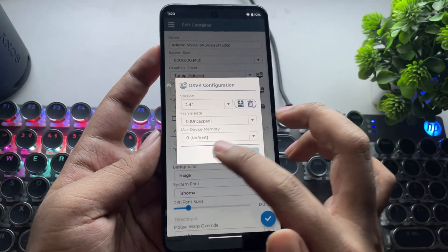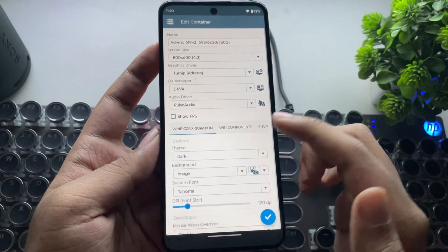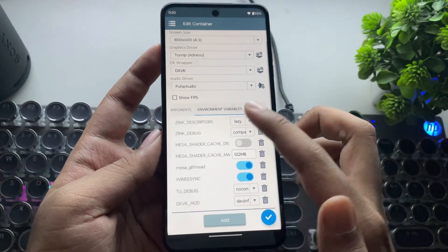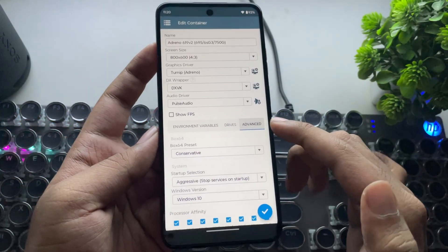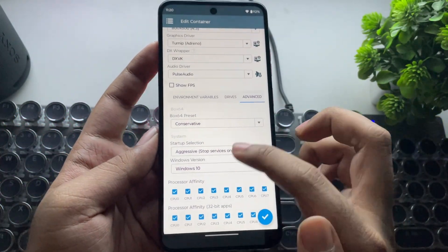These settings are very important for anyone using Adreno 6.10 to 6.1 GPUs, but please don't expect heavy titles like DirectX 12 or some DX11 games to run on this. This GPU's performance is more like the Intel HD 4000 or an NVIDIA GT 210, if you know that level.